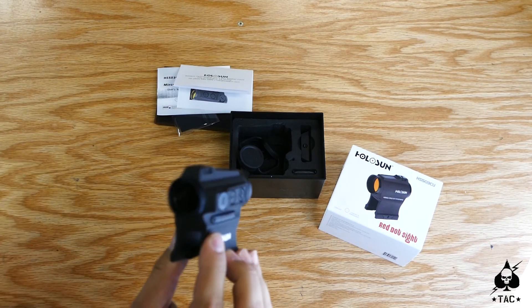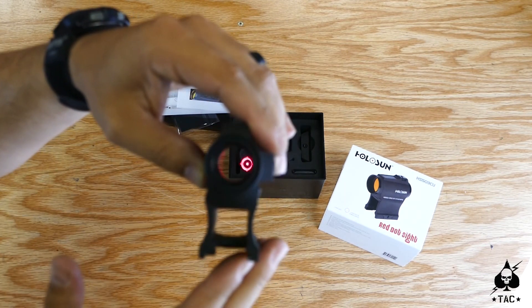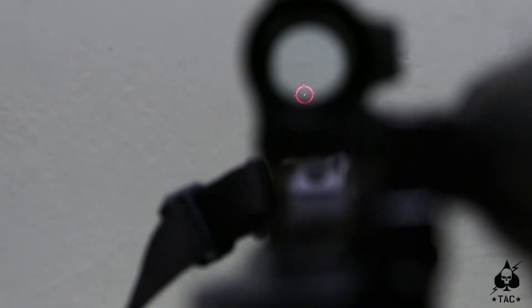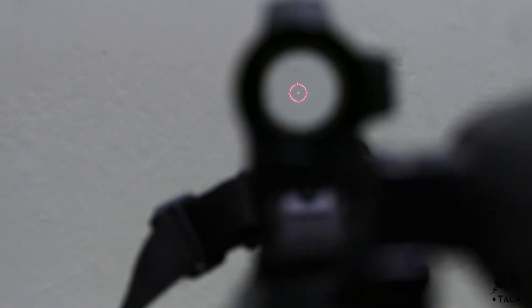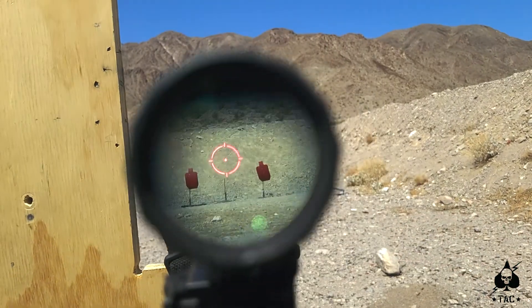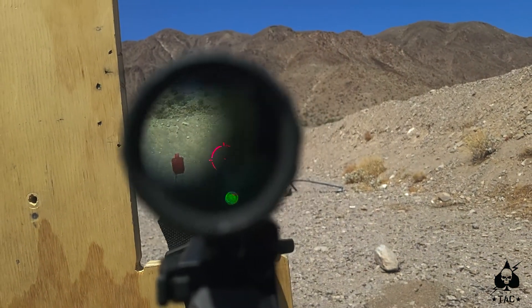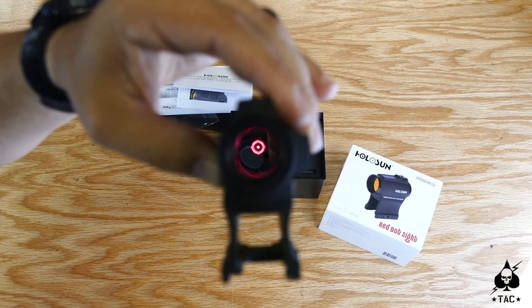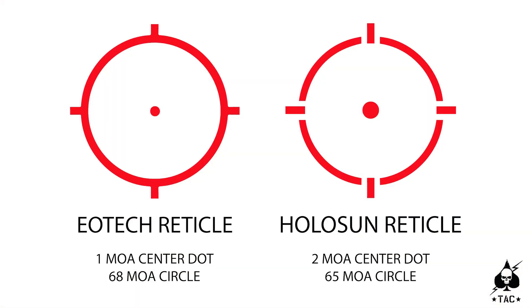Now we have the optic itself. You can see how large that circle is in the reticle. On camera I can't get you the exact image of what the reticle looks like, but I'm going to set it up on a gun and let you look through a magnifier to see the reticle nice and clear. You've got a two MOA dot in the center and then a 65 MOA ring on the outside, hashed just like the EOTech reticle.